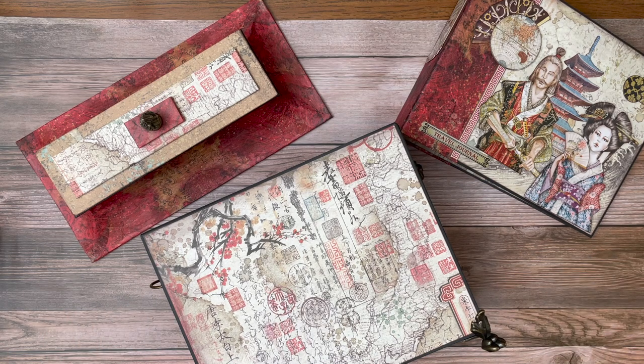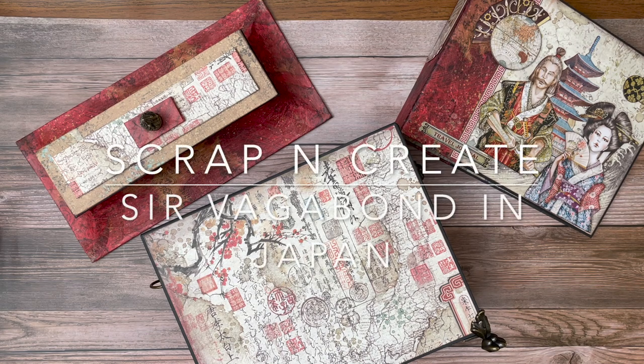Whenever I can, I try to work in suggestions. Also, if you have any questions or if anything's not clear, please ask those questions on YouTube so that when I answer, others will get the benefit of it. Thanks for tuning in — this is Daphne from Scrap and Create. As usual, in the description you will see the material list followed by the cut list for this project. This project is all grouped together under a playlist called Sir Vagabond, so if you start there all the videos will be in sequence to complete this project. Thanks for tuning in everyone, see you soon.